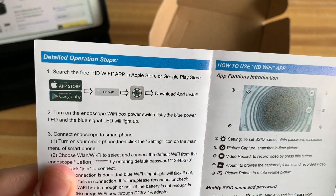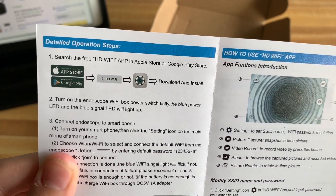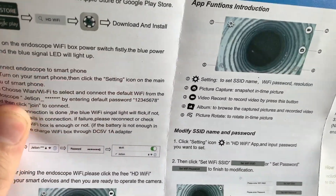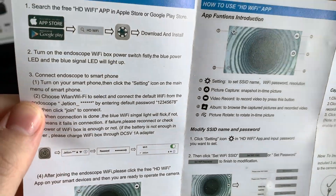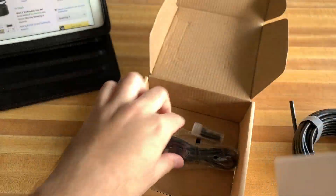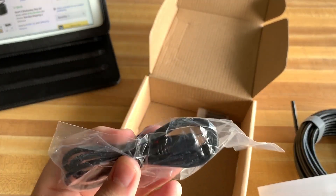There's an instruction manual here. It tells you what app you need to download — it's called HD Wi-Fi. I already have that downloaded on my iPad. You'll connect it to the Wi-Fi, and the password is 12345678. We will be doing all of that in this video.